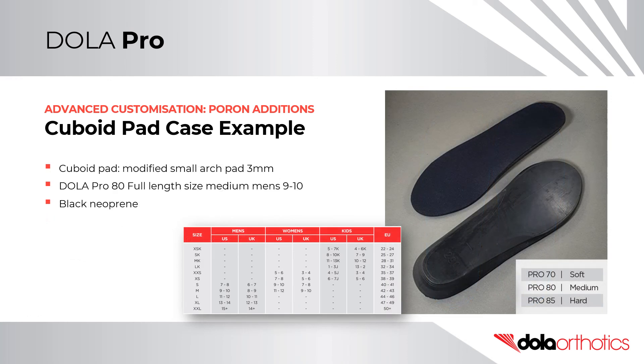In this case example, a size small Poron arch pad was selected for the cuboid support and was placed on a size medium DollarPro 80 medium density full length orthotic shell. A Poron arch pad was selected to cover a larger area of support compared to a modified metatarsal dome option based on the foot size. The full length DollarOrthotic Pro is available in three densities — soft 70, medium 80, and hard 85 — across 11 sizes from a kids' size 5 to a men's size 15 plus.